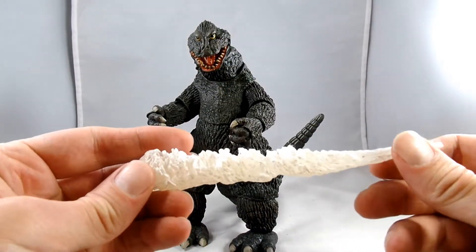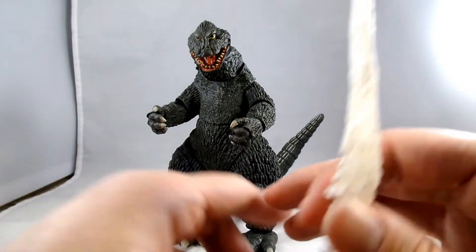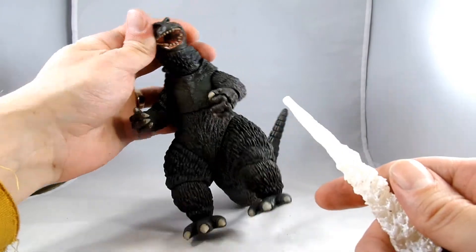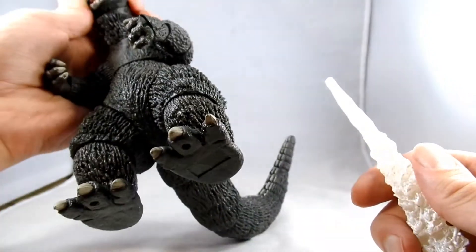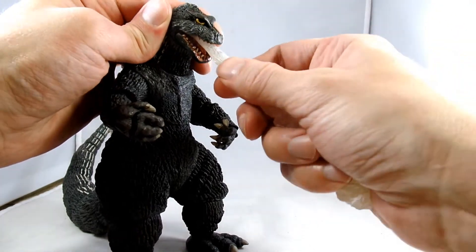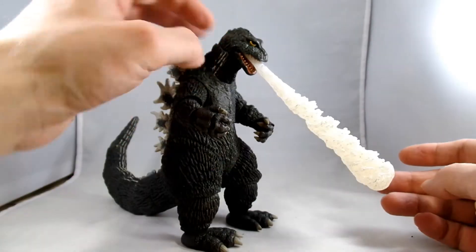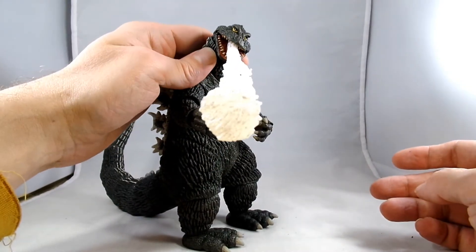And then he comes with a nice blast effect. There should be a slot — yep, there it goes — where it slots into his mouth. Wow. He looks pretty fantastic.